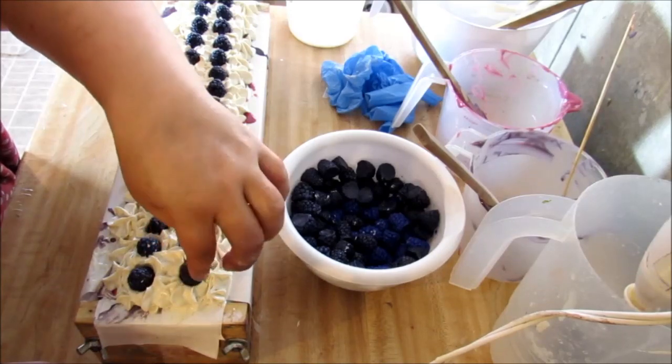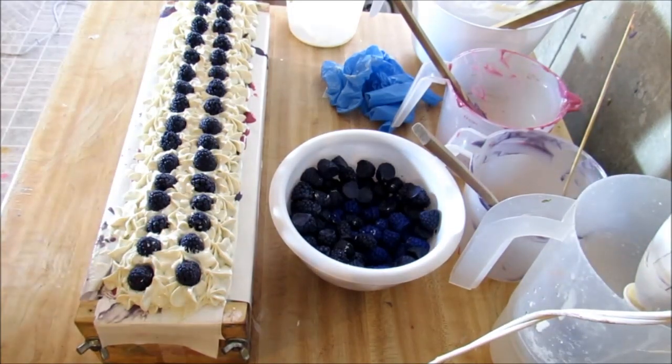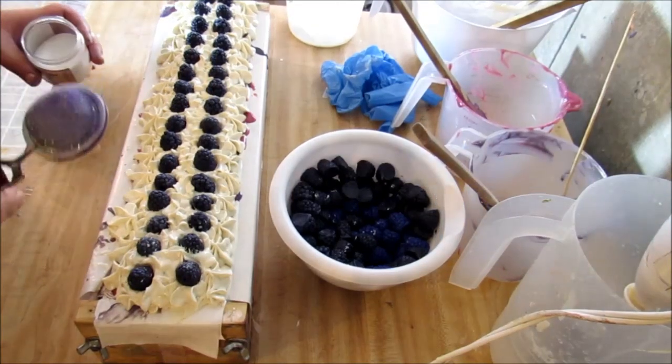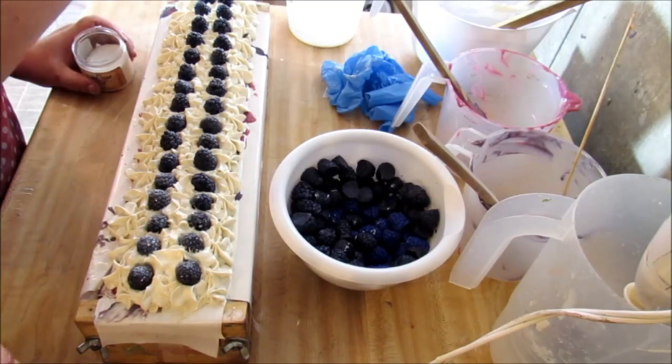Last one - yep, the last one. Alright guys, I think that looks pretty good. Let's get some glitter on there. My daughter said she wanted some glitter, so we shall put some glitter. I'm scared - well I'm not scared of the glitter.